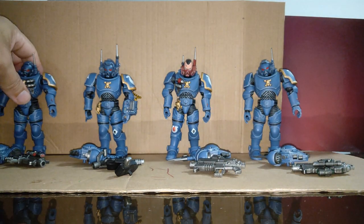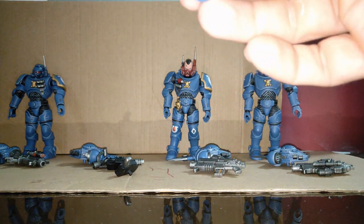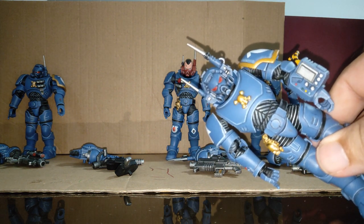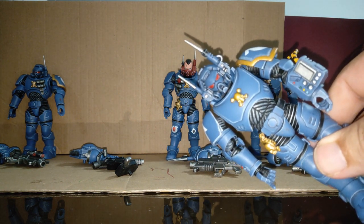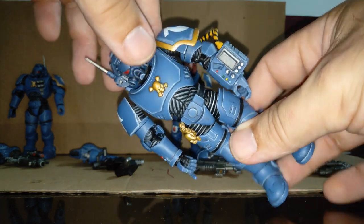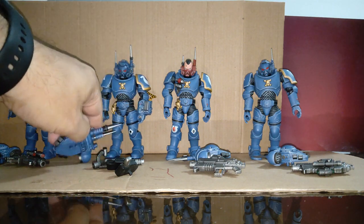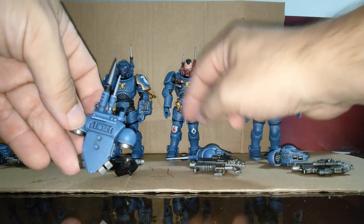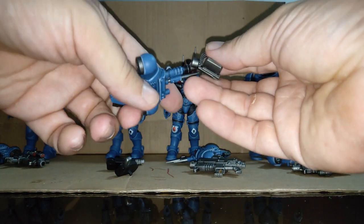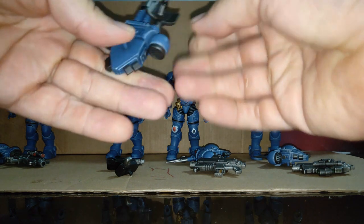Looks pretty cool. This second guy here, he just reminds me of a Cyberman from Doctor Who — look at that face. Looks like a Cyberman. I love that sort of control wrist part there, and also his backpack is slightly different. He has this little peg there because you don't have the other ones, and he comes with this — for want of a better word — radar dish.